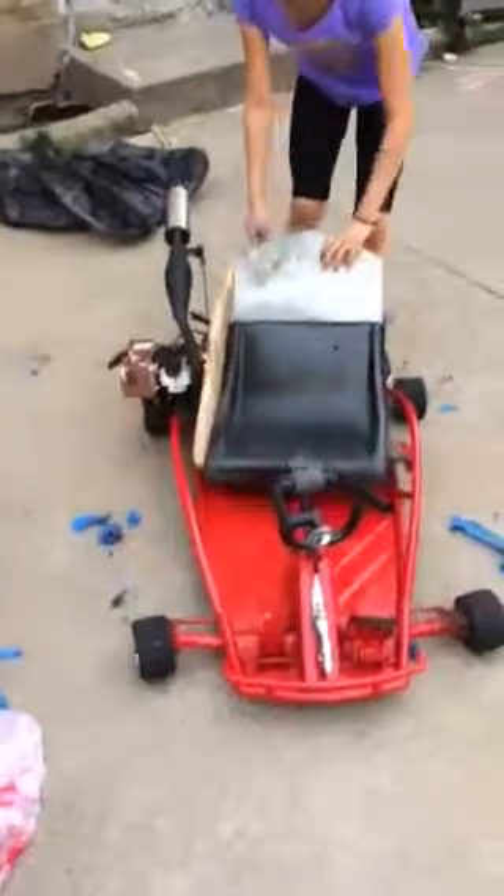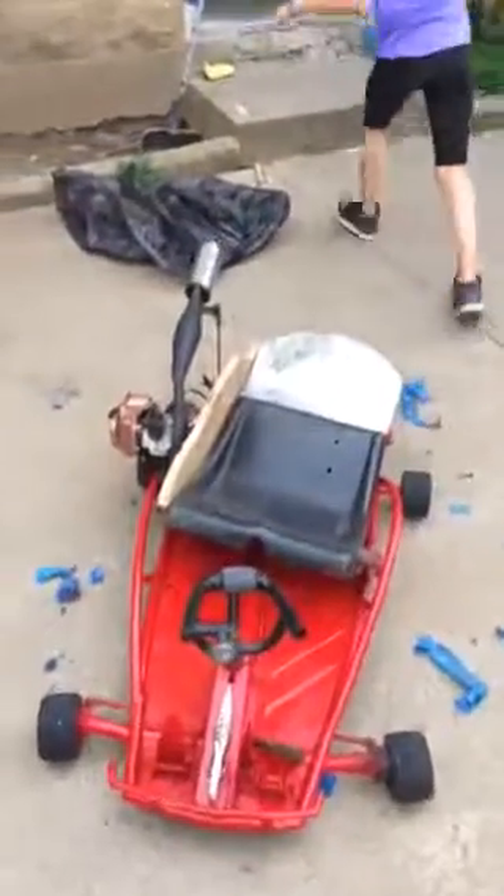All we need to do is paint the wood, put it back on, and do all that stuff. So we'll do another video when we ride it.